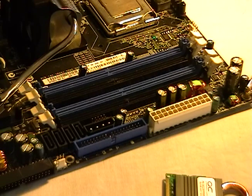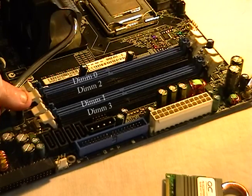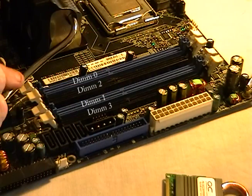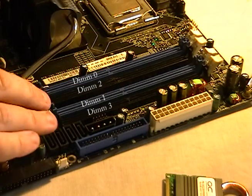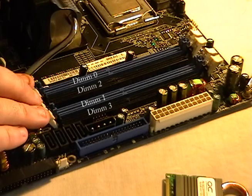A quick tip here: I noticed that on my board, the slots are labeled differently than what the manual actually says. If that happens to you, I would actually use the labeling on the motherboard — that's going to be more accurate than the actual instructions. In my instructions they list DIMM one as being right here, but this is actually DIMM two. So it goes DIMM zero, DIMM two, DIMM one, DIMM three — even though in the instructions they have them labeled sequentially. Go by the motherboard label if there's any confusion.